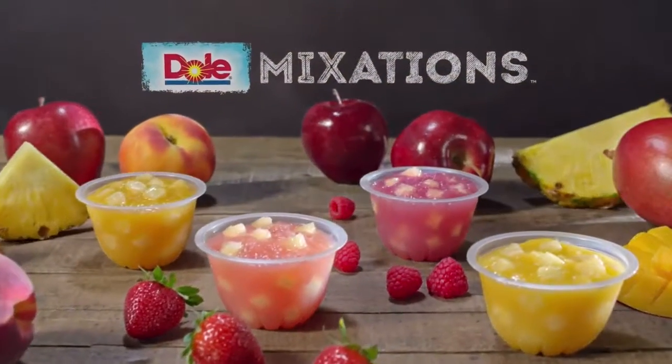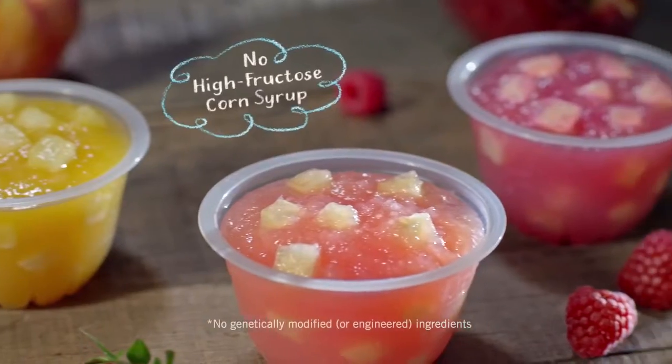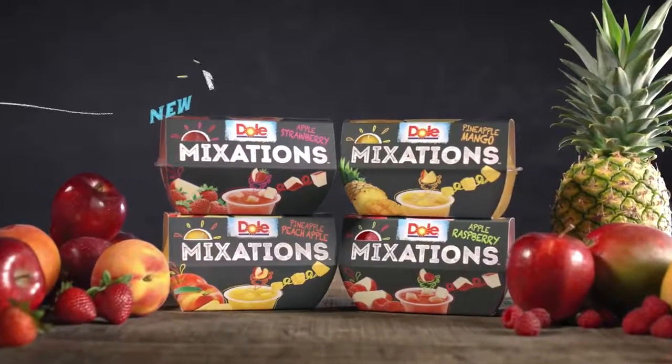Introducing Dole Mixations — smooth fruit sauces with diced fruit and no high fructose corn syrup or GMOs. New Dole Mixations: mix and imagination.